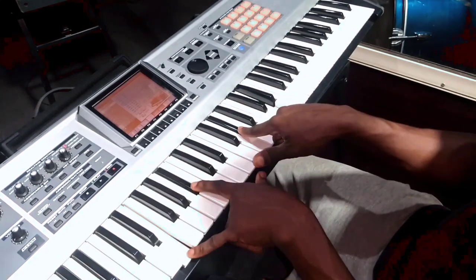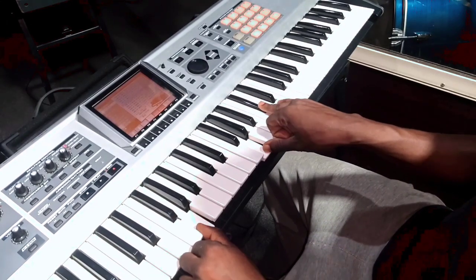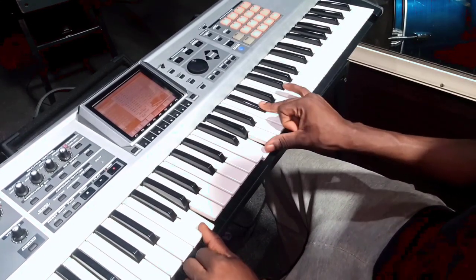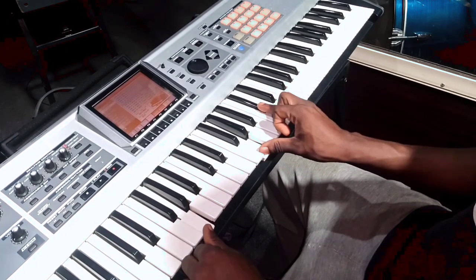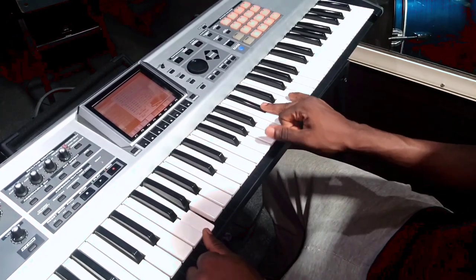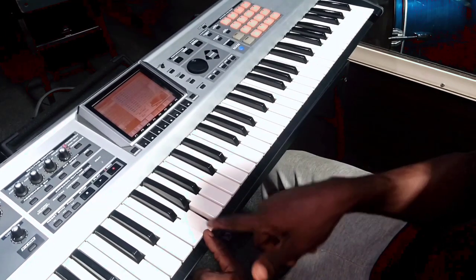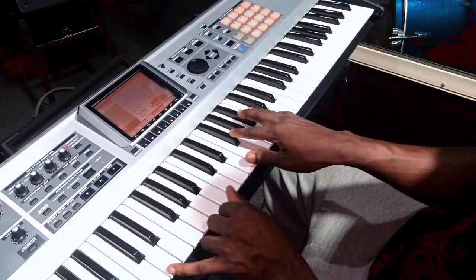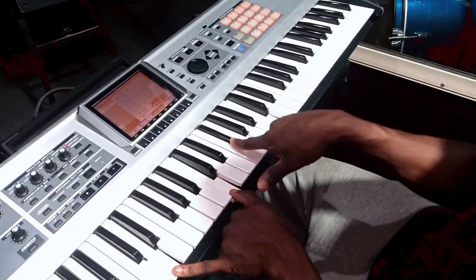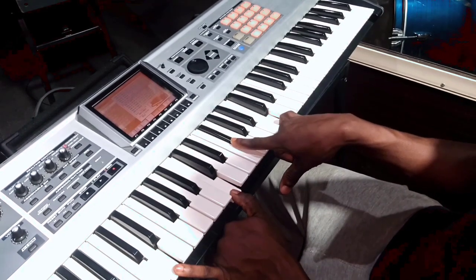So this can be my 7, this is my 3. The next chord — all these sounds you're hearing is just the dominant sound. On my right hand I have G and C sharp, on my left hand I have A and G. The next chord: on my right hand I have F sharp and C, on my left hand I have D and C.